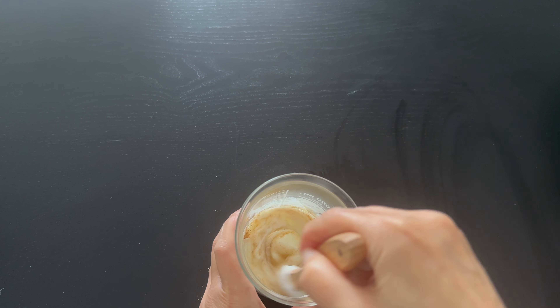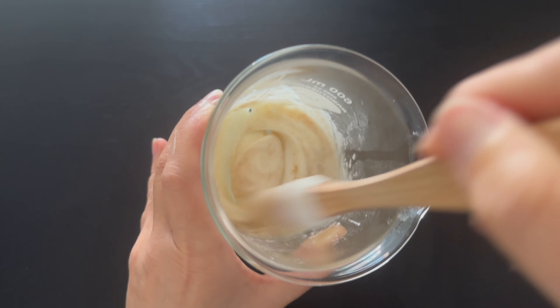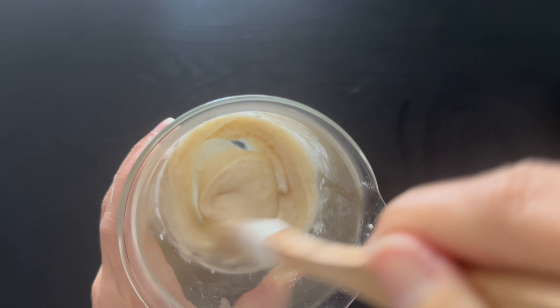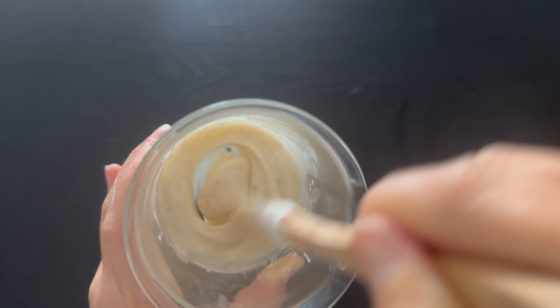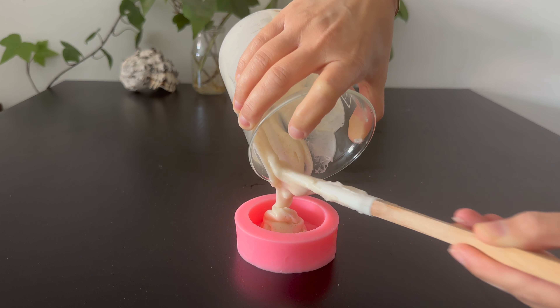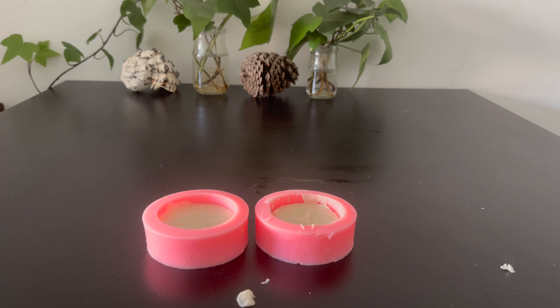You can use other exfoliators such as olive pit powder, strawberry seeds, or coconut shell powder. Mix everything to combine all the ingredients before pouring it into a silicone mold. After pouring into molds, leave the scrubs to solidify for a couple of hours before unmolding them.